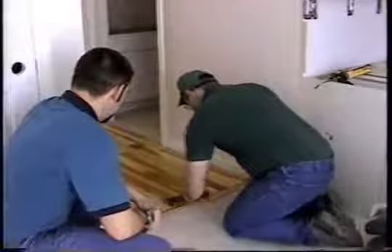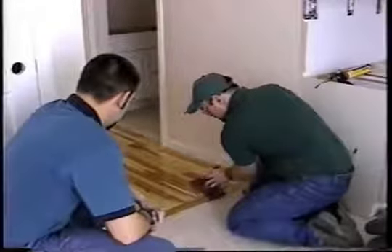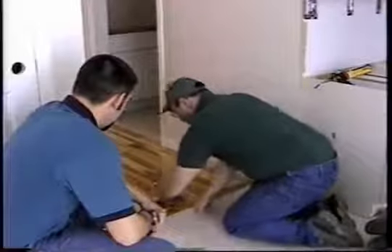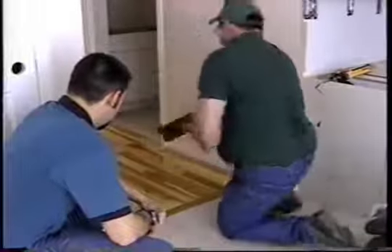Bob, how's it coming? Doing good. We're just about done here — got the first coat almost done, and we've got two more coats to go after this. It takes about five hours to dry, but we're going to come back tomorrow and finish this up and get another coat on.